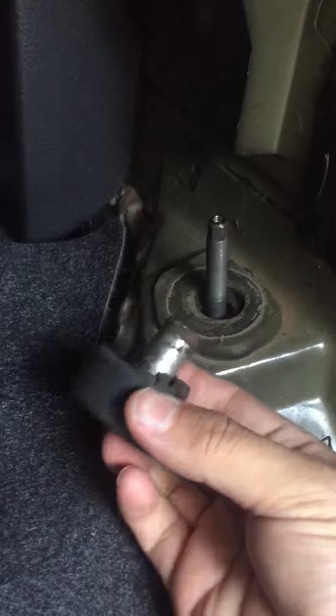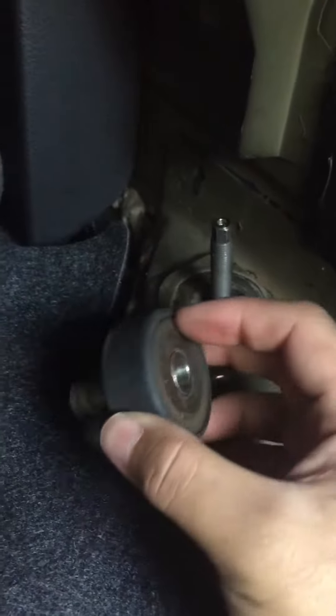There is a bushing, or whatever you want to call it, which goes over the shaft and I can tighten this down, but still it moves around.